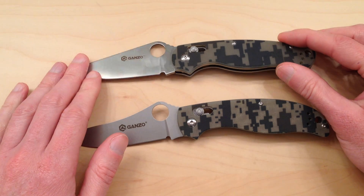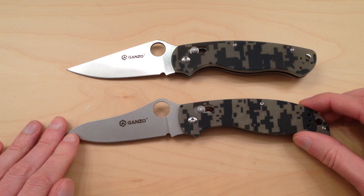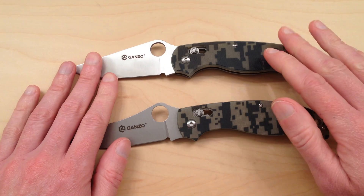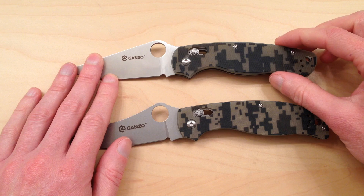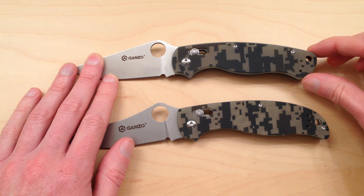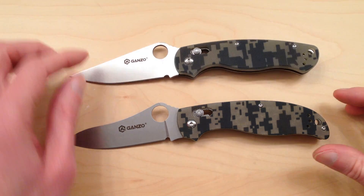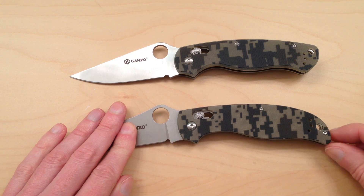So these are slight variances of two great knives in my opinion, so you can't go wrong with either. Another difference you've probably already noticed is in the handles. They're both camo, but the end of the handles are a little different — the G729 on top, the handle is squared off a bit, and the G733 curves down and is more rounded at the end.